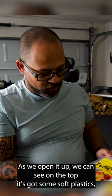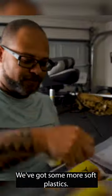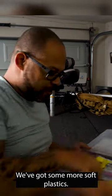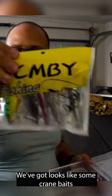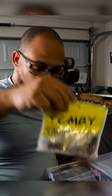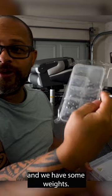As we open it up, we can see on the top it's got some soft plastics, some different kinds — looks like little worms. We've got some more soft plastics, looks like some crankbaits, some frogs with several hooks, some spoons, and some weights.